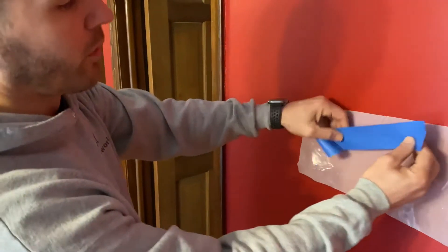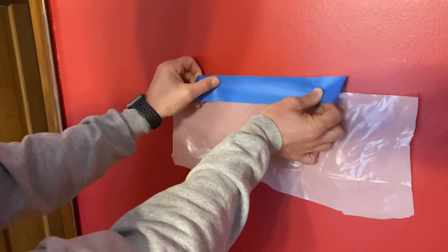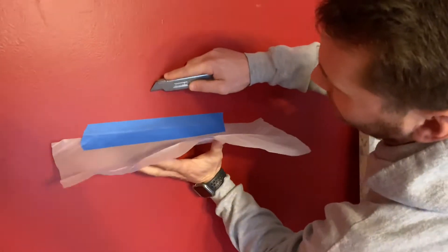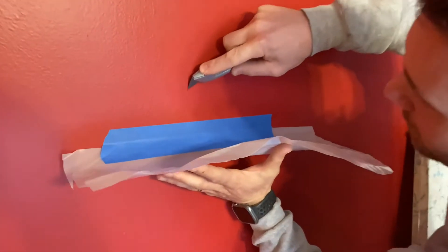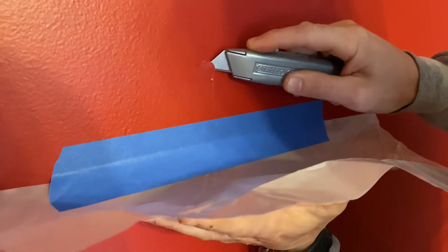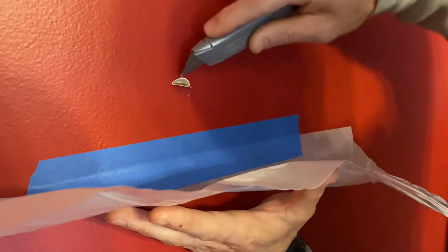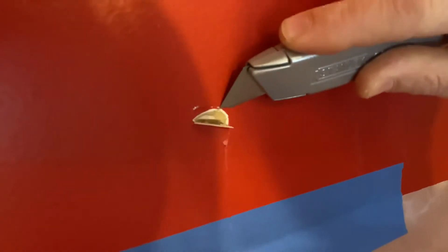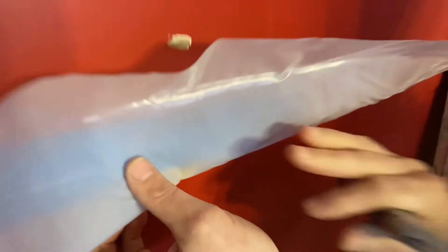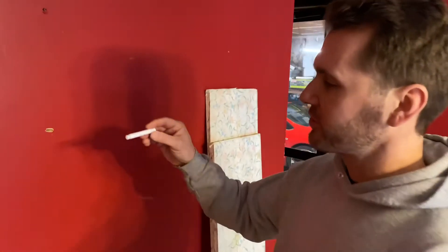We're going to start by putting a piece of plastic on the wall and taping it to catch the paint chips we'll be scraping off. I'm going to score the wall at an angle to expose the paint layers — looks like there are only maybe two layers of paint here, so that's a good thing. We'll take that and now dispose of it.